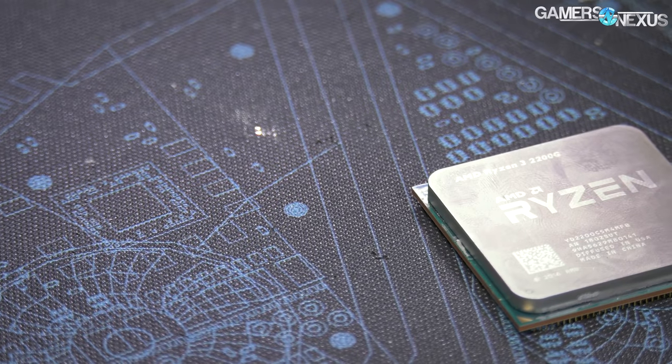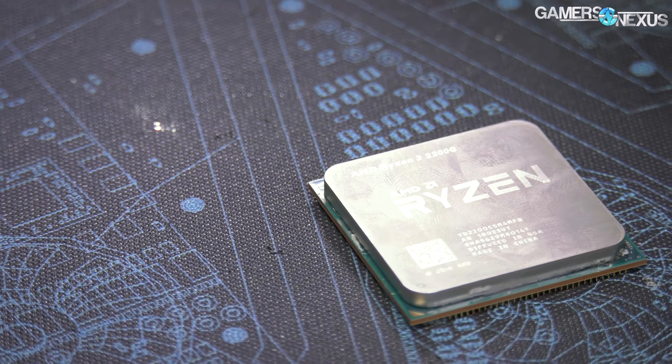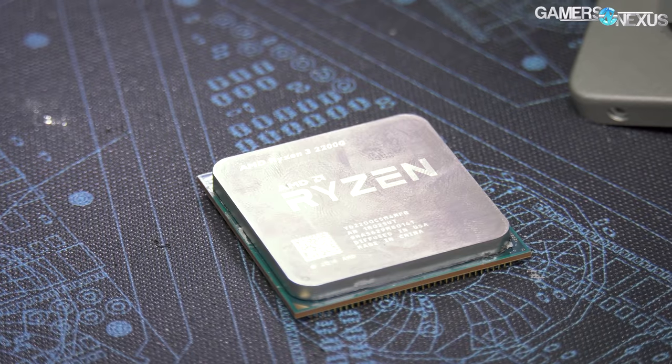And then the R3 2200G and R5 2400G entered the market priced at $100 and $170 respectively.